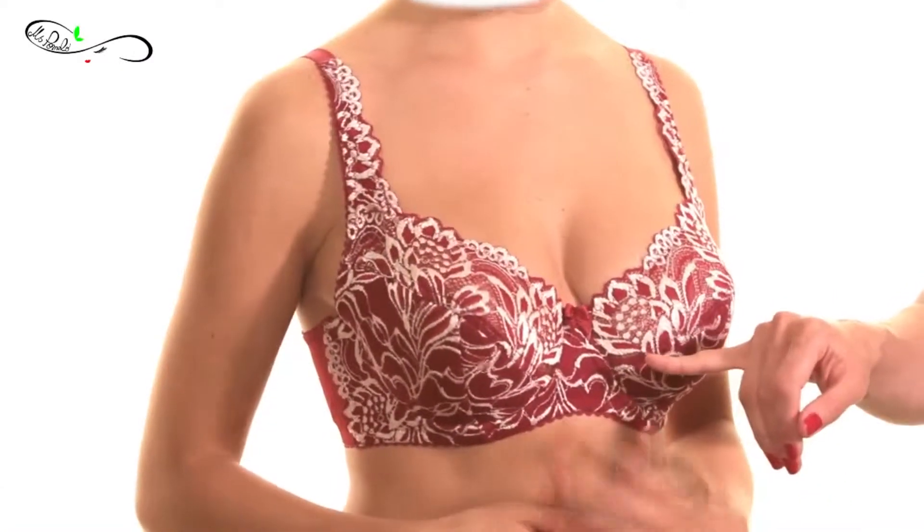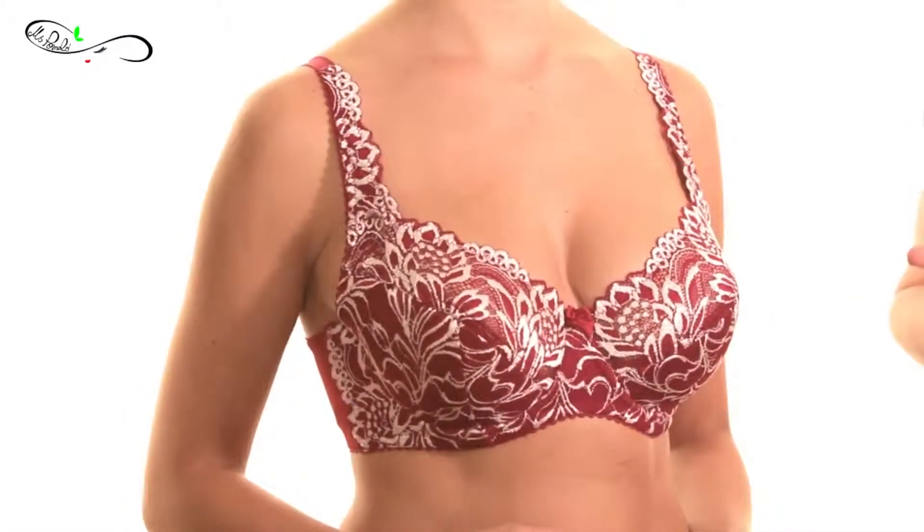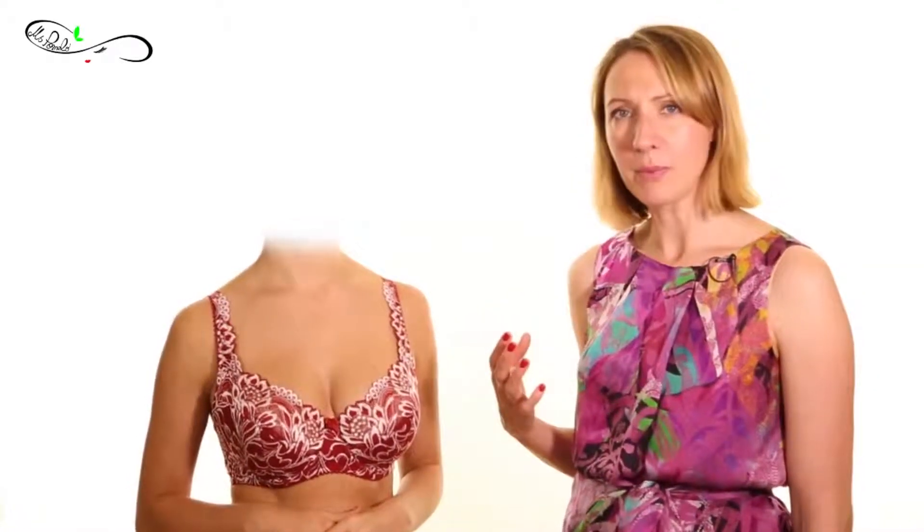Check the side of the bra so it doesn't interfere with the underarms — it shouldn't be too tall — and also make sure the center is not being pulled away from the body. With Karina, it fits really snugly like a cradle for the breast flesh. The flesh should fill the cup 100%. It shouldn't be too loose with gaps between yourself and the cup, and also not so tight that you feel like you're overflowing at the top, sides, or bottom.